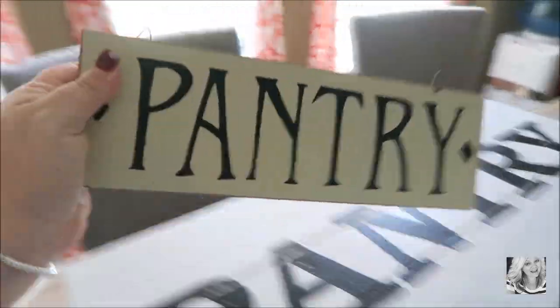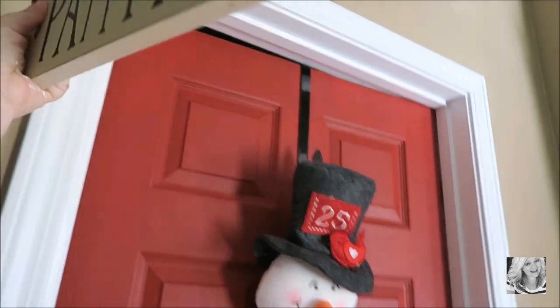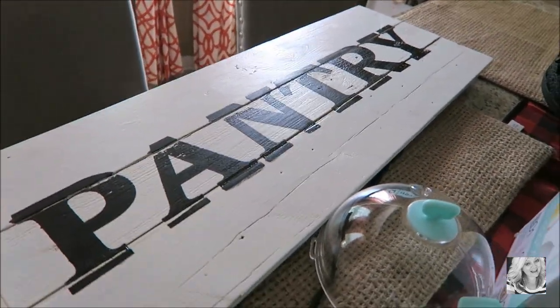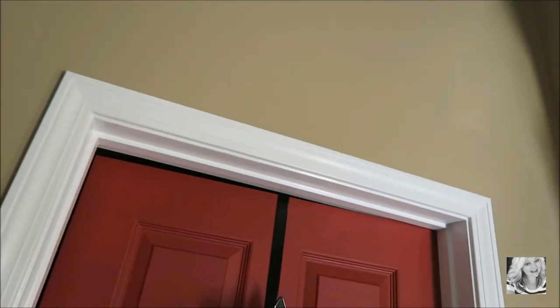I've had this pantry sign up there and I took it down because I want to do something different with it — I want to hang it so it hangs out — but I've got to figure out if Brian can manage that. I also bought a big pantry sign that I want to hang up right above there, so hopefully this weekend I can get that hung up. So many things to get done!